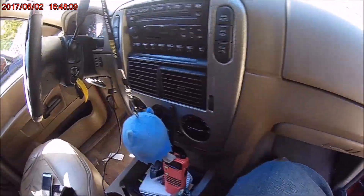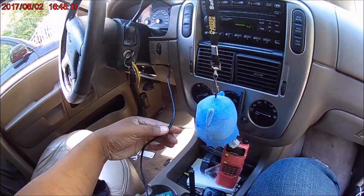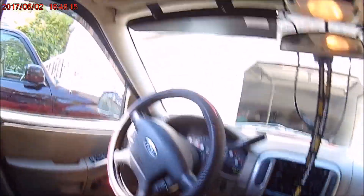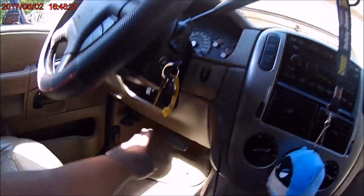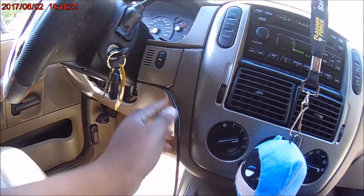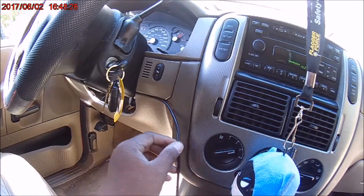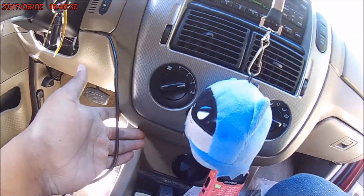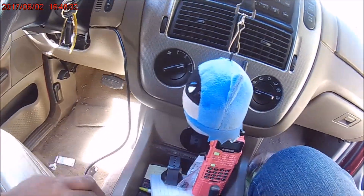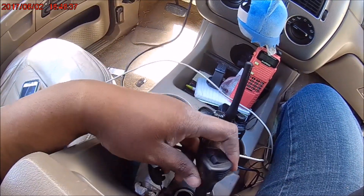So there's the cigarette plug right there. I ran it up here, down through the column, all the way down underneath the bottom panel, into this — it just holds it in place. I'll probably do a better job and figure out a different place to run it, maybe on the side here, have it come up and plug into the cigarette lighter.